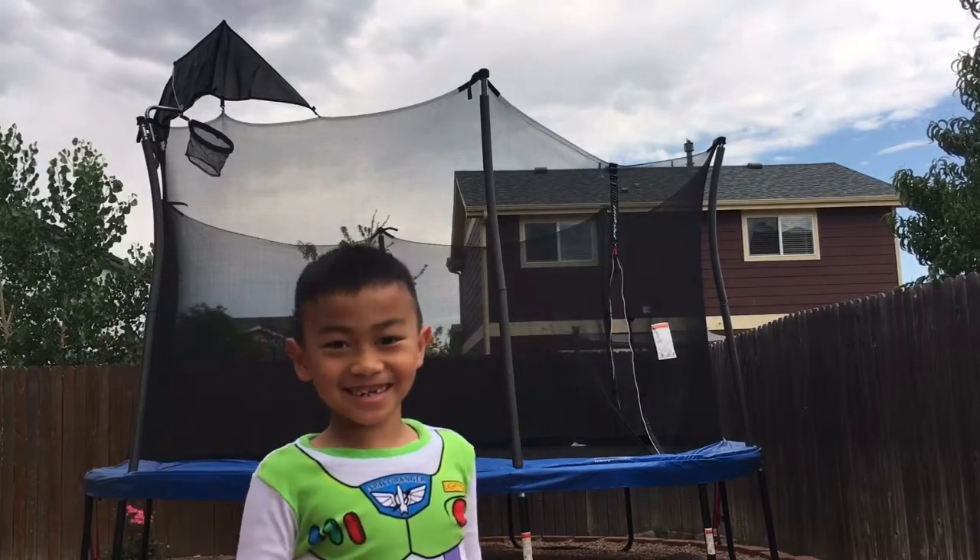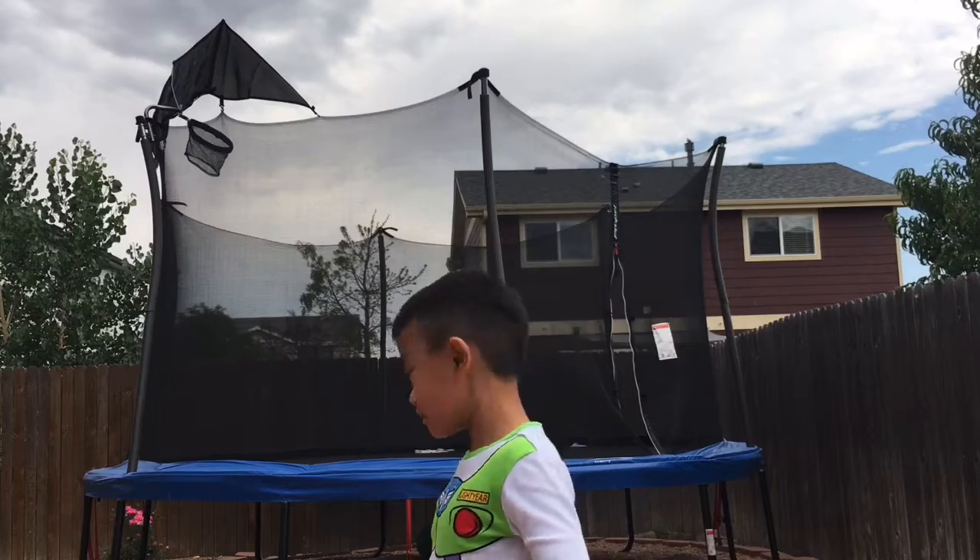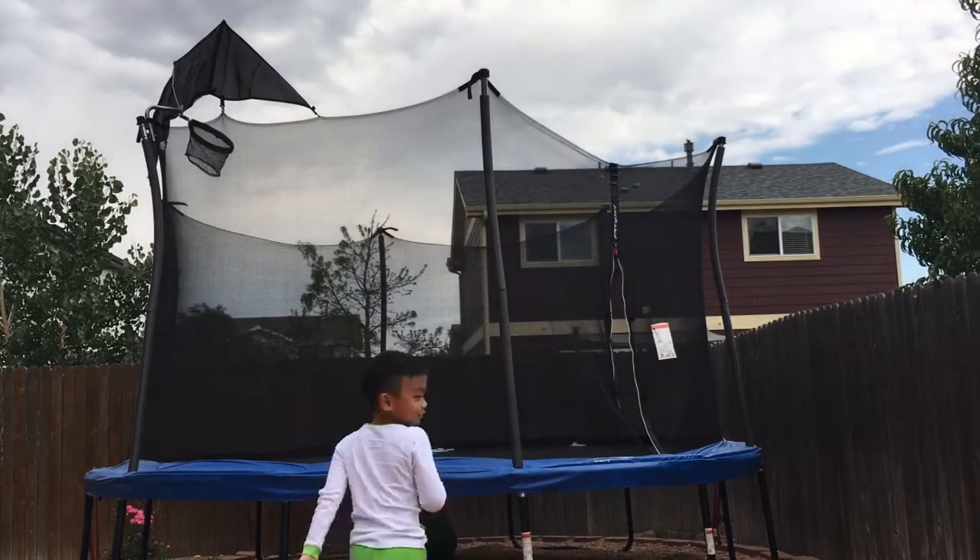Hi guys, welcome back to our channel. Today I'm going to show you what?